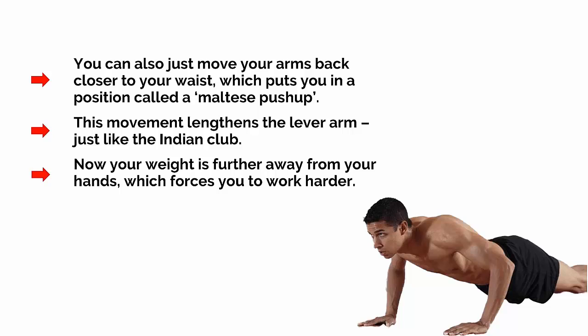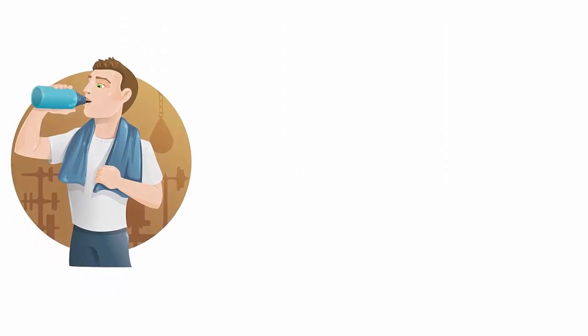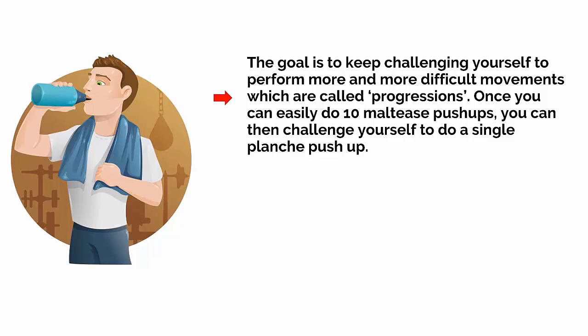A great tool at your disposal here is a technique called the Mechanical Drop Set. Here you perform as many reps as you can of an exercise, and then make it slightly easier by changing the position. For instance, you might do as many push-ups as you can, and then change it immediately to press-ups on your knees. This enables you to go past the point of failure, but still keep going, which makes it much harder. The goal is to keep challenging yourself to perform more and more difficult movements, which are called progressions.